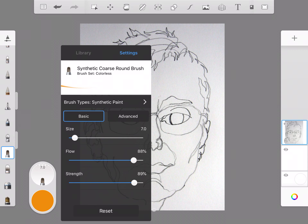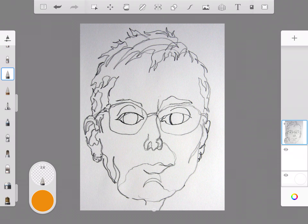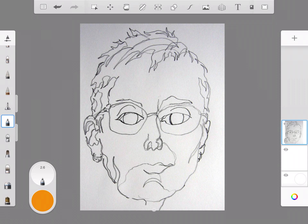I have my synthetic oil brush and a synthetic coarse round brush, which is a good one. You'll also need some blending tools — I like this blending brush set to colorless, and I also have the smudge pen. Those two work out really well. I've got a couple of erasers too; the soft tapered eraser is a pretty good one. I have a felt pen and a fine line pen for tiny details, but I'm going to save those for last.